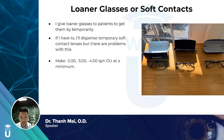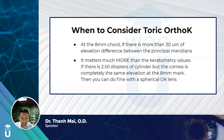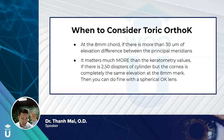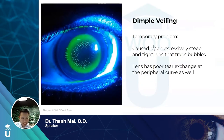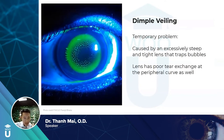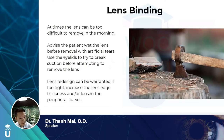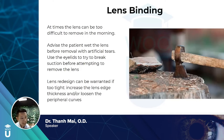When to consider toric ortho-K lenses: if there's more than 30 microns of elevation difference at the 8mm chord between the principal meridians on your topographer, consider a toric lens. Dimple veiling can occur — usually the lens is too tight, so flatten it; sometimes it resolves on its own. If the lens binds and is hard to remove, have patients use artificial tears before removal and break suction with their eyelids. If that doesn't work, you can redesign the lens with a thicker edge or loosen the peripheral curves.